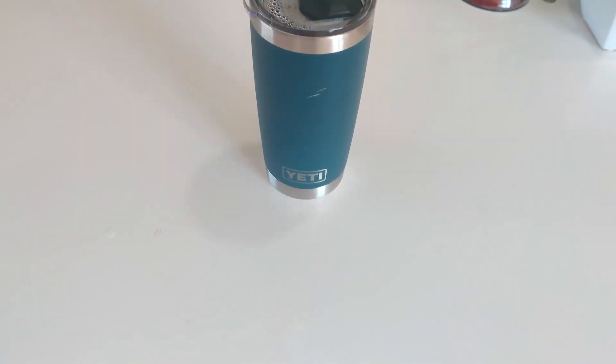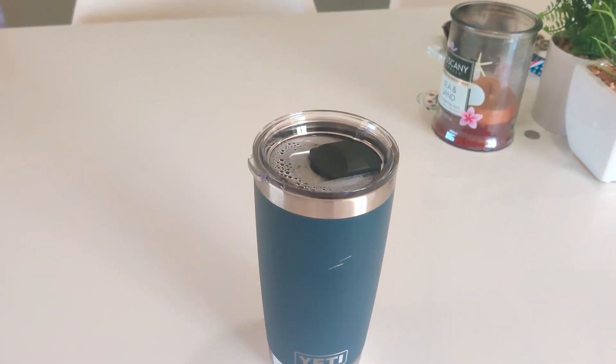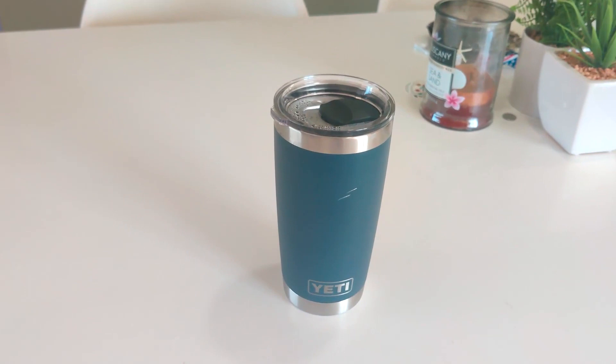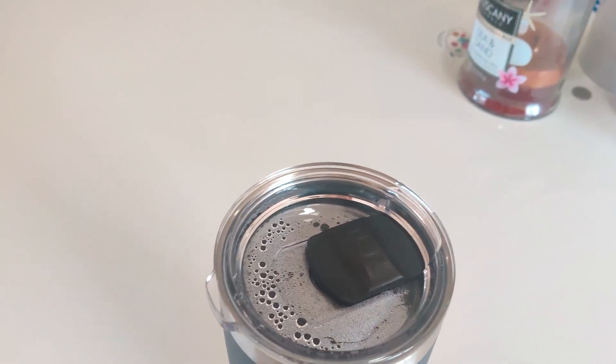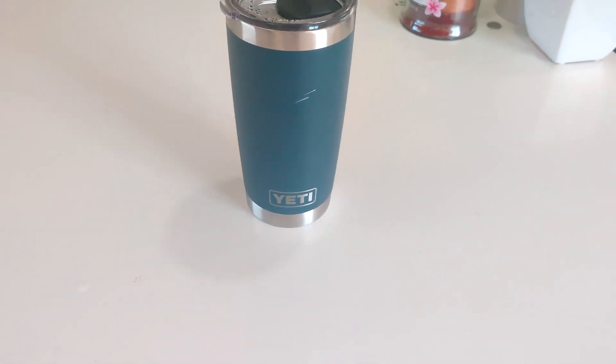But when you're looking for something that is built to keep hot stuff hot and cold stuff cold, this Yeti Rambler cup is definitely what you're looking for. It stays really clean inside just because of the stainless steel. So if you're thinking about getting it, I would definitely recommend buying it.